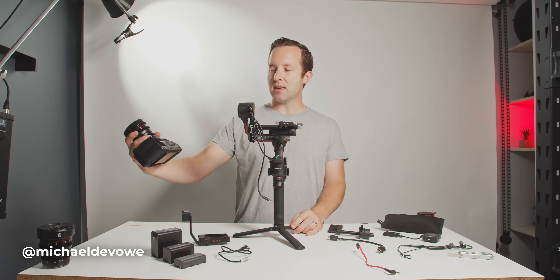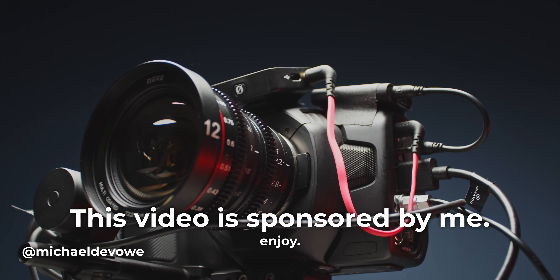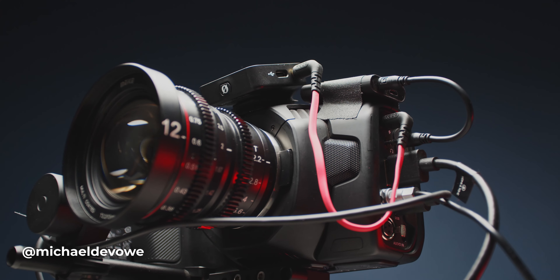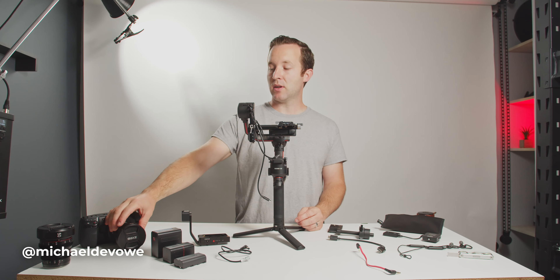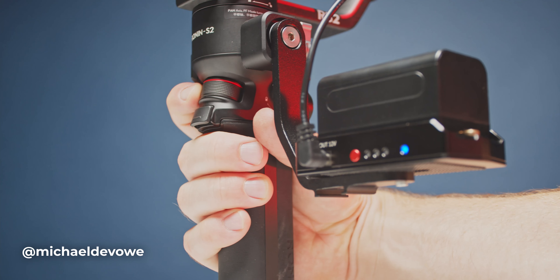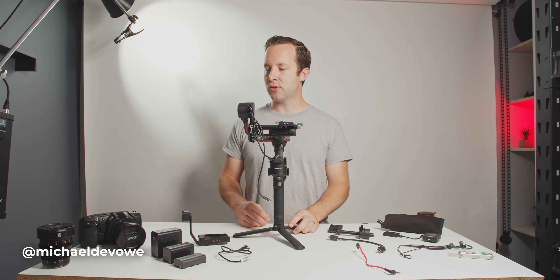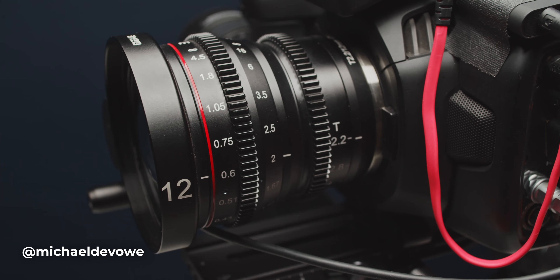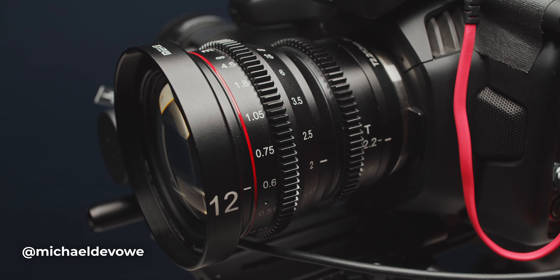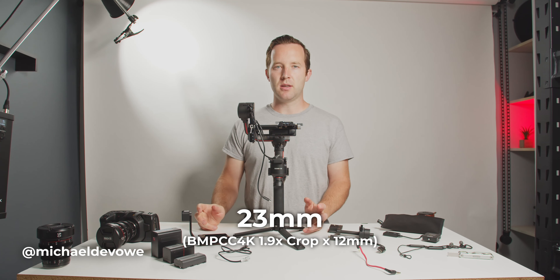So as I said, we've got the Pocket Camera 4K. I'm using these Mica lenses. The reason I use those is because they have hard stops for the iris and the focus, so that when I calibrate my focus motor on the gimbal, it has hard stops instead of just going forever like the Canon lenses do. They're pretty good quality. I've got the 12mm here, which I think is equivalent to about 24mm.